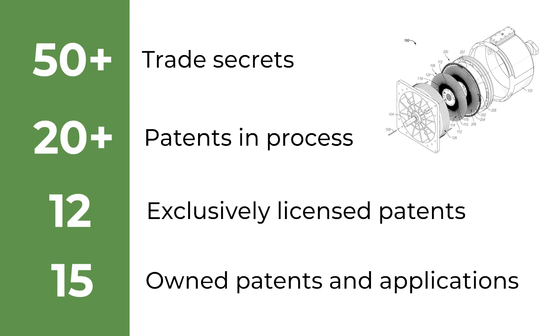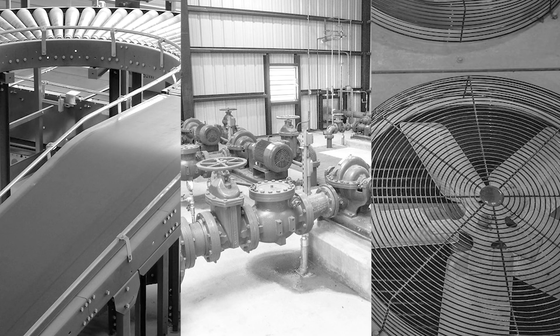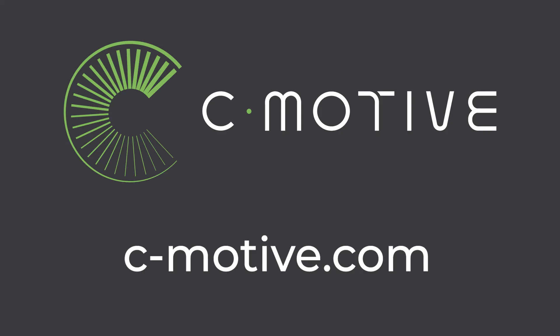C-Motive has a comprehensive IP portfolio covering all aspects of the machine and the machine's drive, currently holding over 30 patents and applications in process. This is supported through dozens of trade secrets with respect to chemical formulations, processes, and motor control algorithms. C-Motive is the world's only company commercializing electrostatic motor and generator technology. Initial products are targeted at industrial applications, including conveyor belts, pumps, and industrial fans. C-Motive is also pursuing the development of machines for e-mobility and renewable generation. Visit C-Motive.com to find out more, and contact C-Motive for demo opportunities.